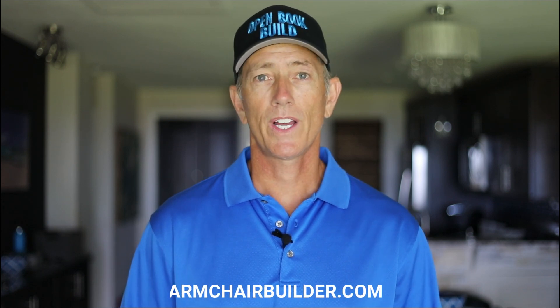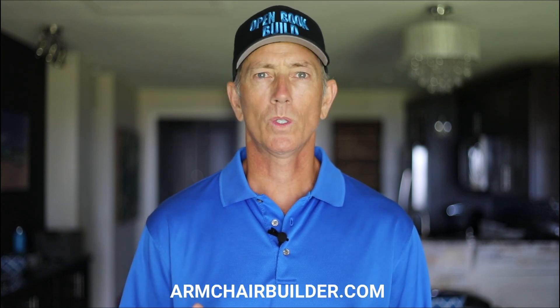Hi guys, Michael with armchairbuilder.com here. It's so important to get the foundation for a new home right that we're going to take a deep dive into what quality features are needed to avoid problems. If we get the foundation right, it will last for generations. Get it wrong, and your new home foundation can be an expensive headache for as long as you own the home.